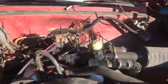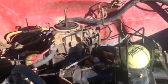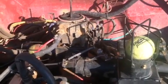Hi, Patrick Johnson speaking. Just a quick walk around my gas supply truck. This is a natural Rochester two-jet carburetor.